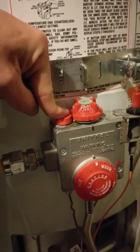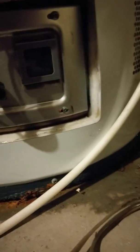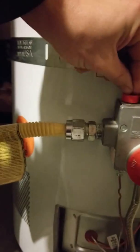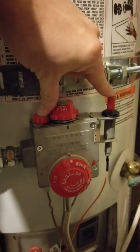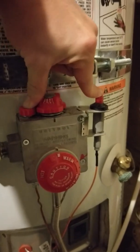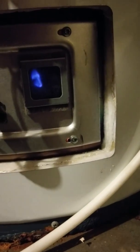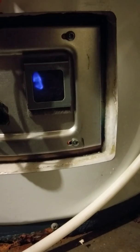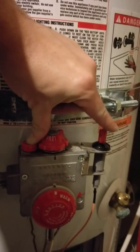Push that button down. What that's supposed to do is turn the gas on, so now there's gas flowing out of here. With your thumb you want to hold it down, and with your index finger you want to push this little clicker button right here. What that's supposed to do is put a spark down there — and there's the light. With the gas on and the clicker switched, I now have a pilot light. I'm still holding the button; all I did is press the clicker to get a spark.